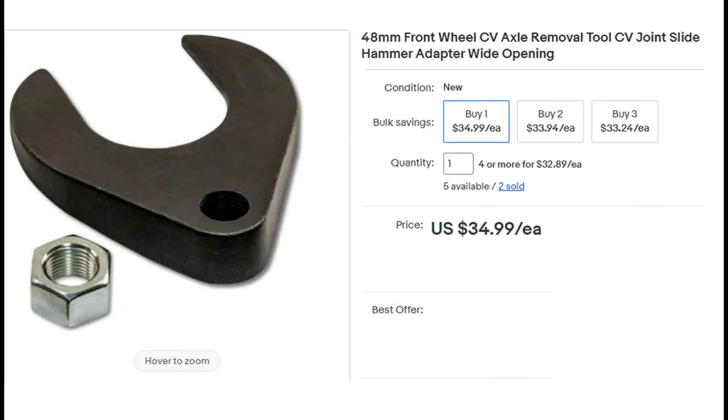What you see here is the attachment, or a facsimile of the attachment I'm using. When you search for these, they'll be available in 48 millimeters or 64 millimeters. The one I'm actually using is the 48 millimeter version. I can't imagine what you'd use the 64 millimeter version for unless you're doing a front-wheel drive Cadillac or something, but for most vehicles the 48 millimeter version will be perfectly fine.